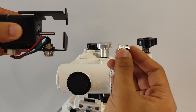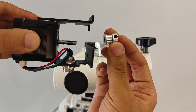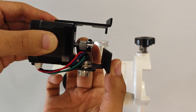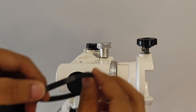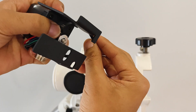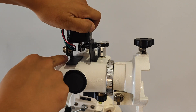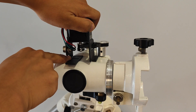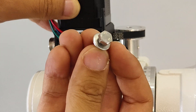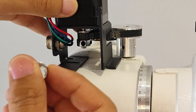Take out the right ascension motor component and install the 16-tooth synchronous wheel onto the motor shaft. Pay attention to installing the wheel upside down without tightening the fixing screws temporarily. Then place the 172-tooth synchronous belt onto the wheel and align the fixing holes on the motor bracket with the screw holes on the equatorial. Install the outer hexagonal screw onto the gasket and manually screw it into the hole.